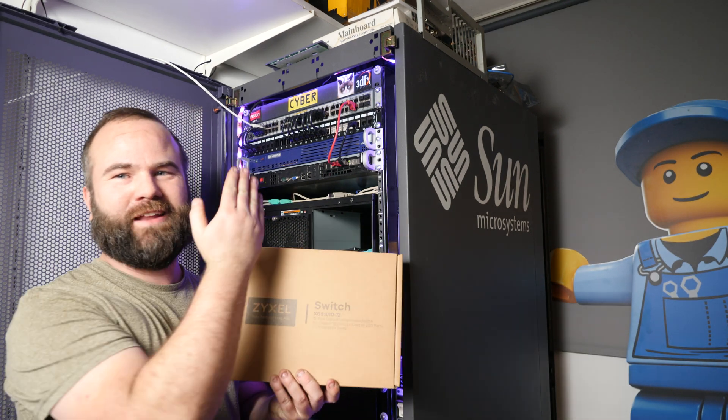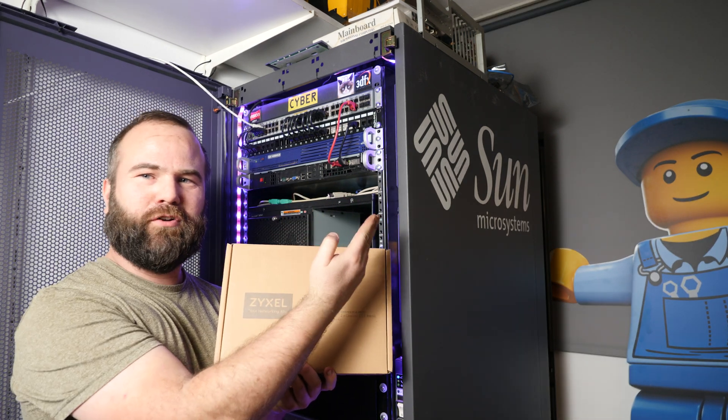I found a very cheap solution to get 2.5 gigabit network support in my home lab.